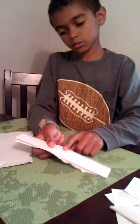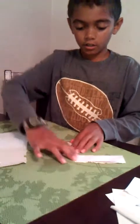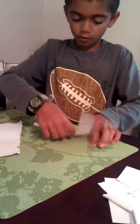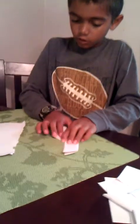Then on this piece, right here, you need to fold it directly down on that line. Then after this, you're going to turn it around. Fold it on that line again on this one.